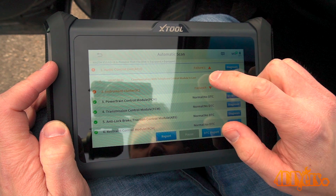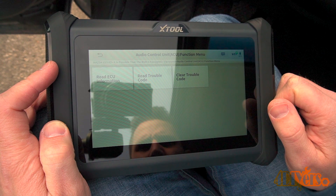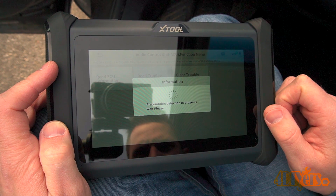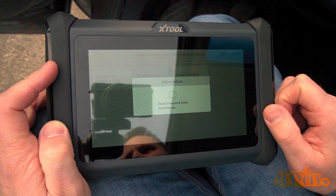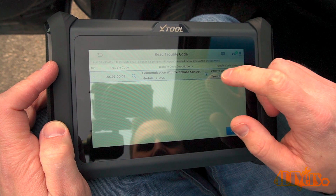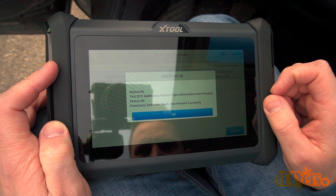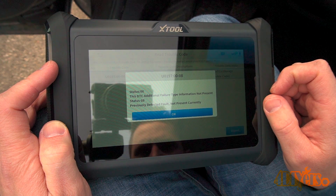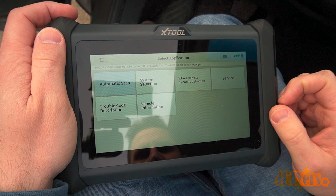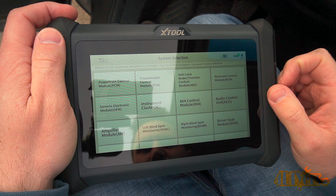Under audio controls there is also a fault. Each of these areas can be clicked on for more information, including the specific module info, reading codes, and clearing codes. Reading a code provides more detail on the fault and can be clicked again to open an internet browser for further troubleshooting information. Going back prompts more options including system selection, whole vehicle dynamic detection, service, trouble code description, and vehicle information.